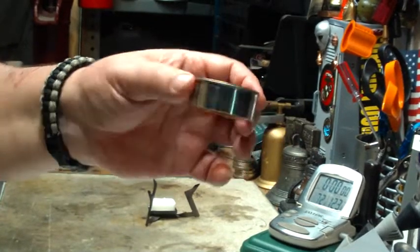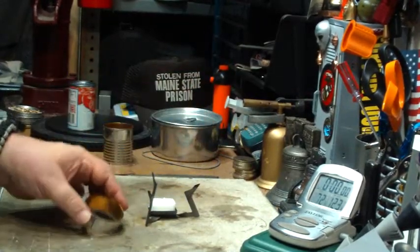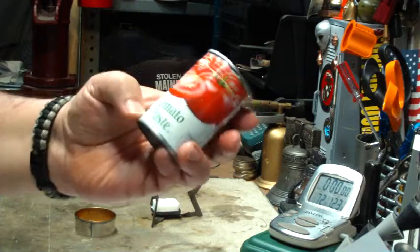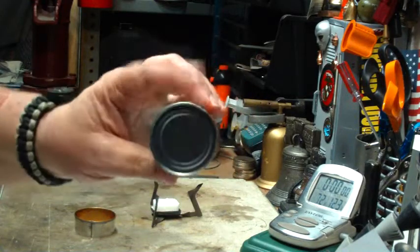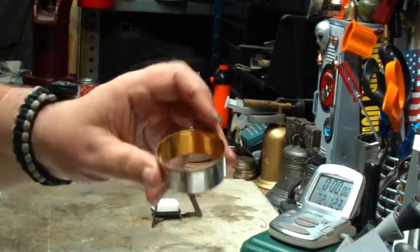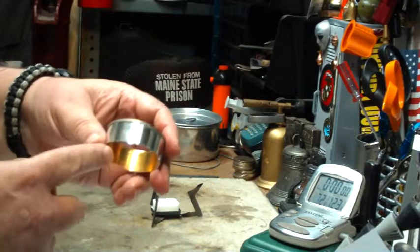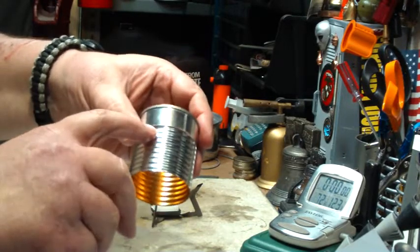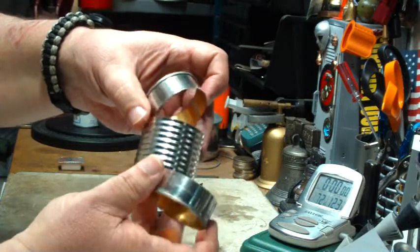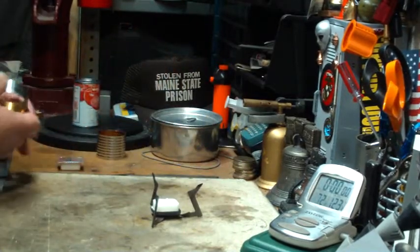The idea behind the focusing ring is that air will get sucked up from underneath and brought past the Esbit cube. He made them out of a 6-ounce, 170-gram tomato paste can once you're done with them — clean them out. I use a side cutter so that it gives a nice clean edge on the top. He cut them at 0.8 inches; I just cut it to where it hit the corrugated metal. These are the focusing rings.